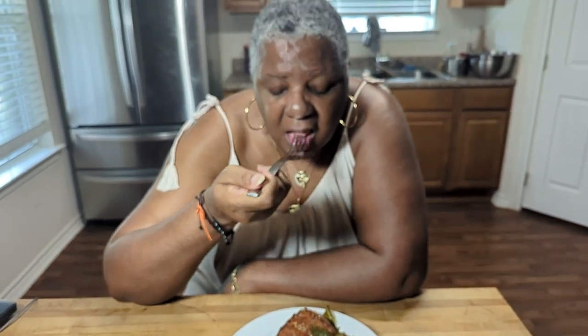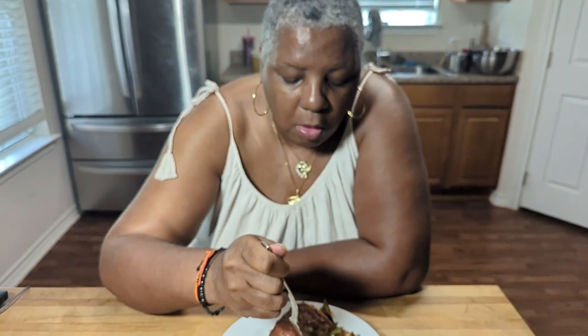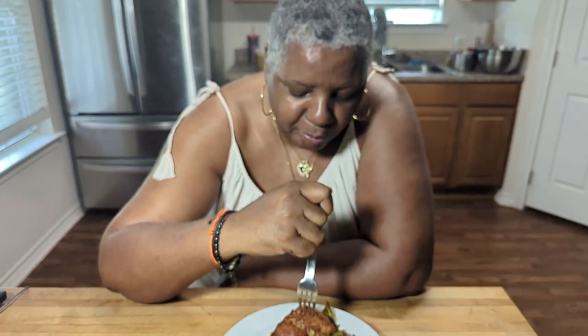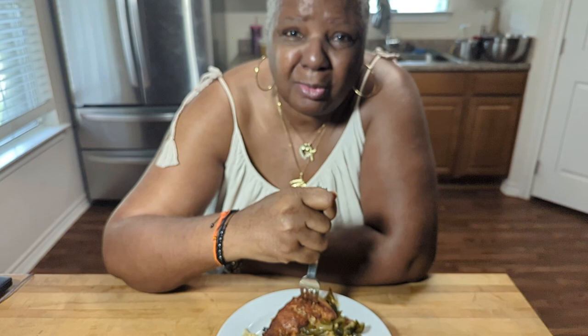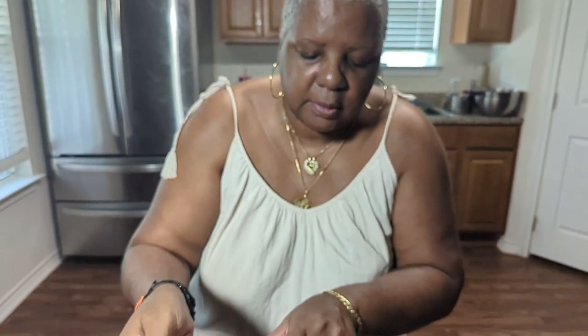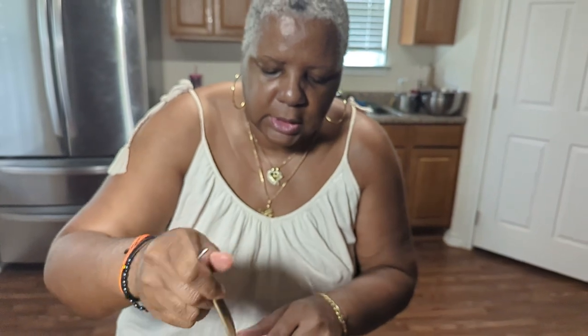Y'all just want to watch me eat? You do know this is about the salmon — after all they want to see you eat, right? Y'all don't get to dictate what I eat and how I eat.